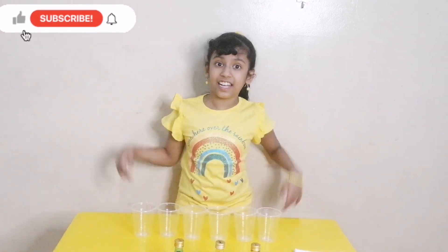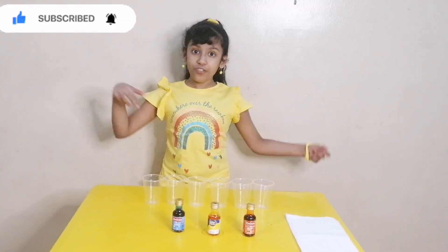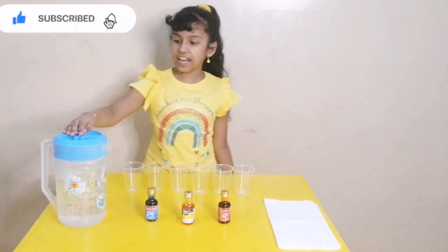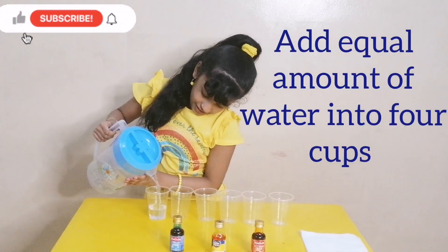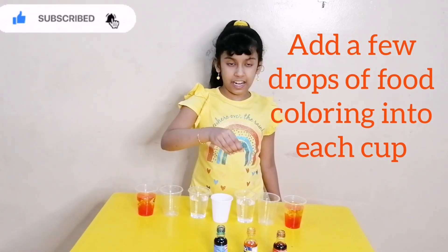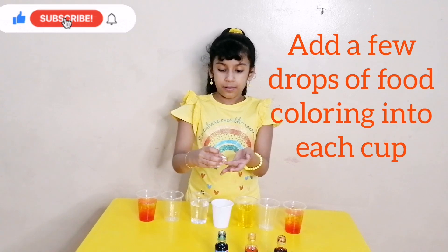Hi guys, welcome back to our channel D2 Sisters. Today I am here with a fun experiment for kids. We are going to do a rainbow walking activity. We need some food colors — red, yellow, and blue — and some napkins, glasses, and water. First, pour water into the glasses. Let's start with red color, then next yellow color, then next blue color.